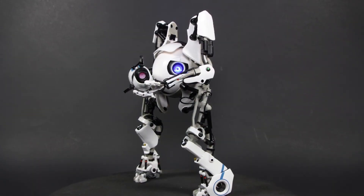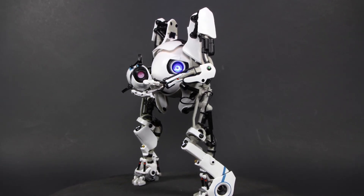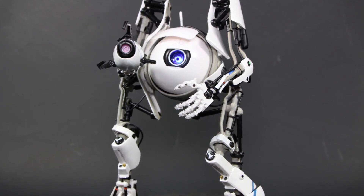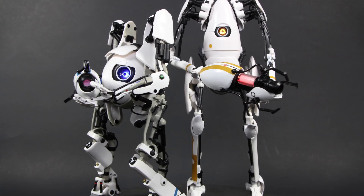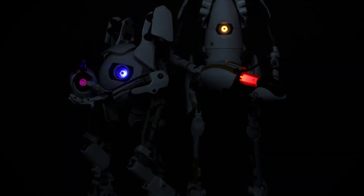Atlas is very well sculpted and very accurate to the game. Unfortunately, he suffers from restricted articulation, so collectors might not like the fact that you cannot display him in very interesting poses. The light-up eye and decals are very well done, and if you're a hardcore fan of the Portal games, it is a must-have. They have a very limited run, so get them now if you can find them. Thanks for watching.